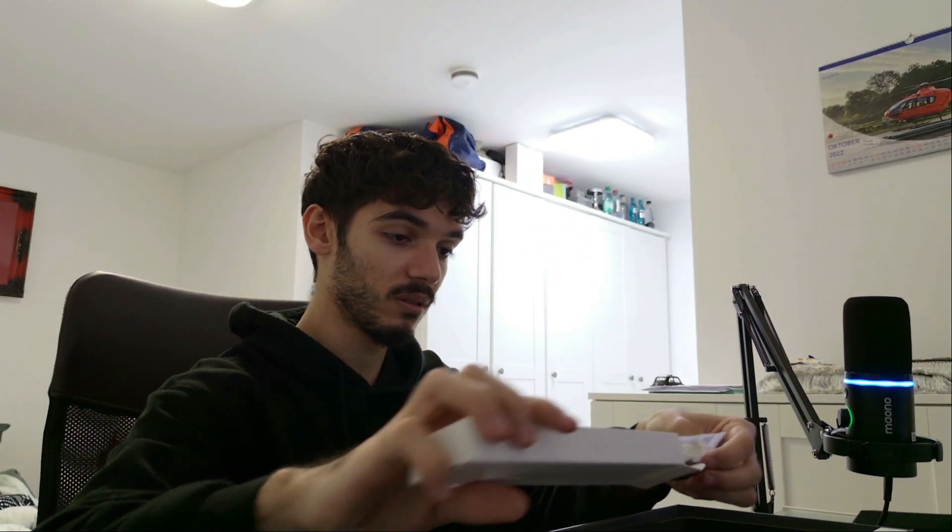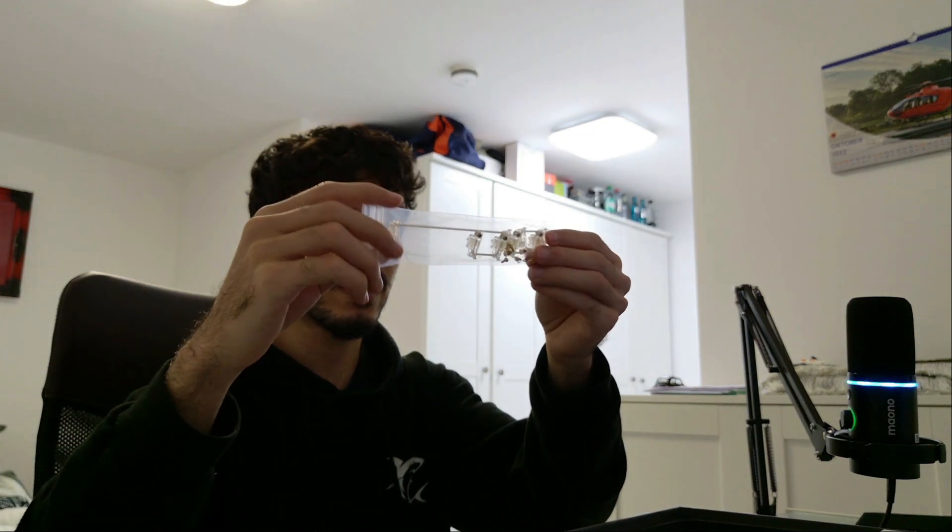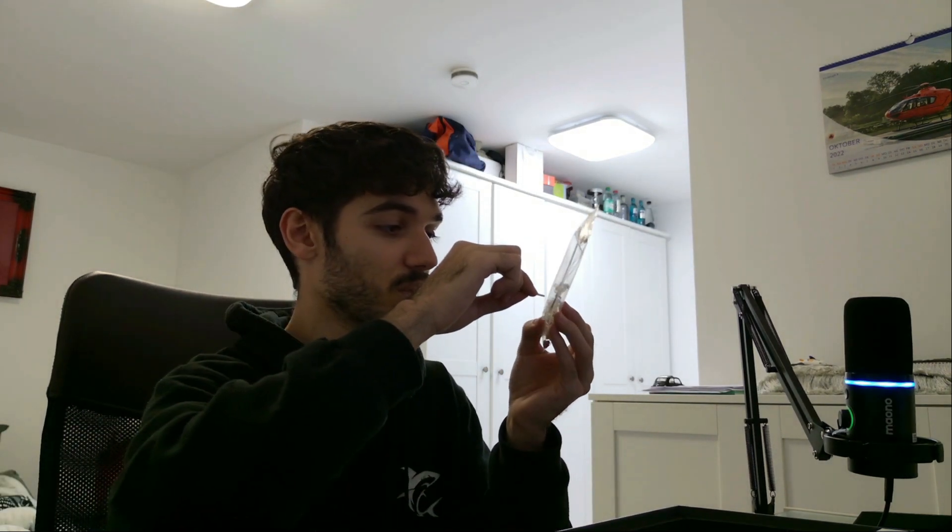Oh wow, what is this for? It has to be for the space bar or something. That's actually interesting. We have this here.